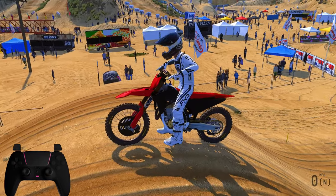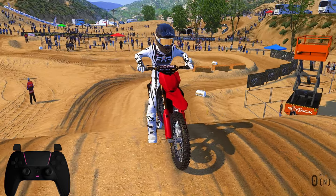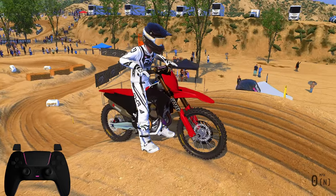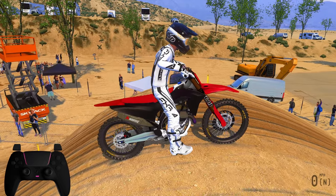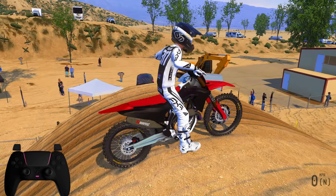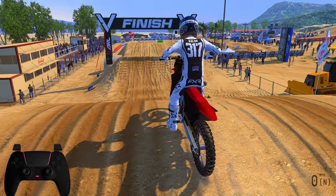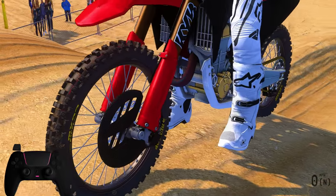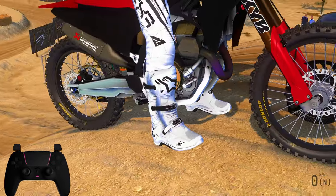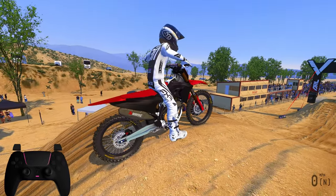Next up is the Ducati Desmo 450. The only difference I noticed from the pictures is the seat's black where it's supposed to be red. But this is the Ducati Desmo — he's got it all the way down to the actual STM with the gold on there. That's absolutely amazing. This bike is actually really fun and I've been waiting for it a long time.